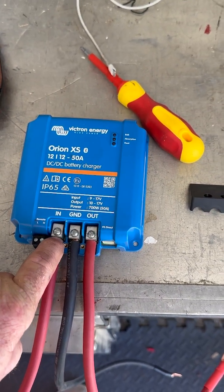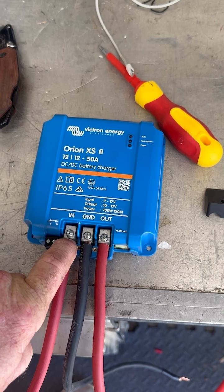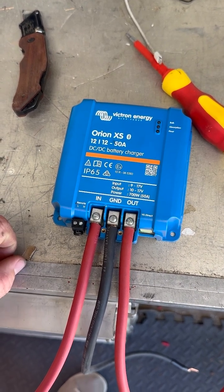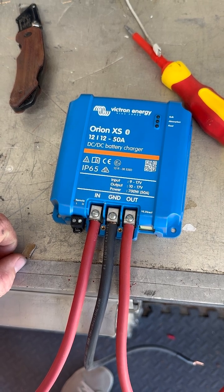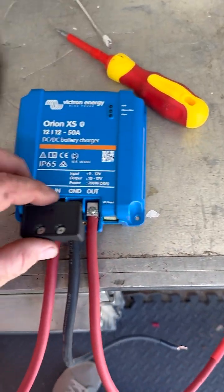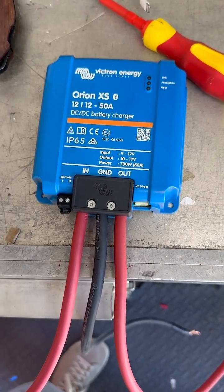Four gauge is the biggest these will take, so if you're running a super long ways, doing something like two gauge to a post and then stepping down to four gauge would be something you might want to think about — depending on how far away your connection is to the alternator. In this case it's already got two gauge cable going to it, so we're going to step it down, put it in here, and when you're done we've got our neat little clamp which will keep everything tight and separated.